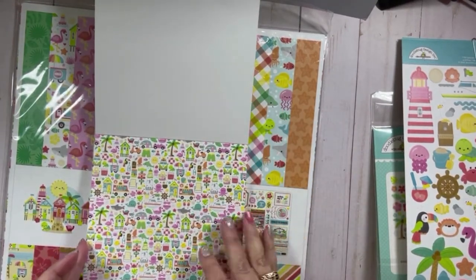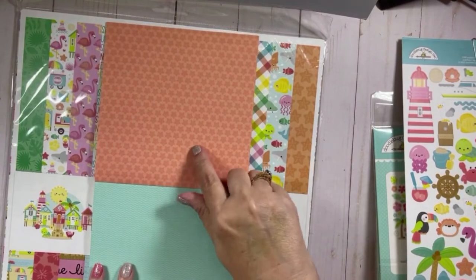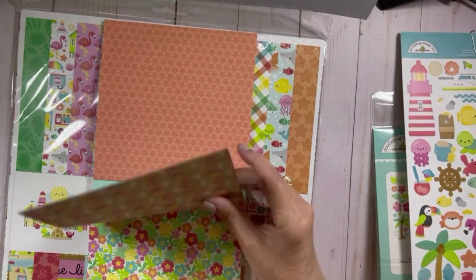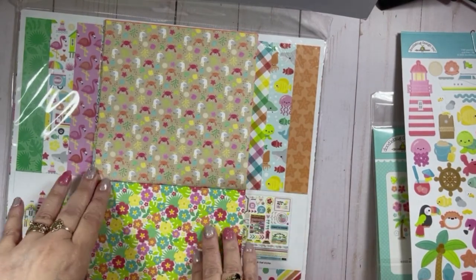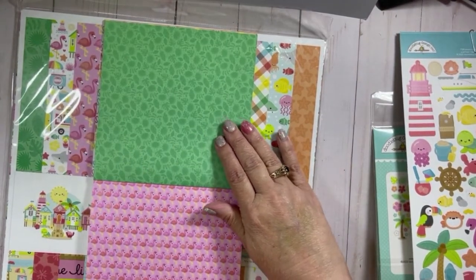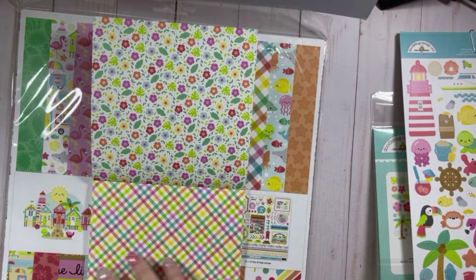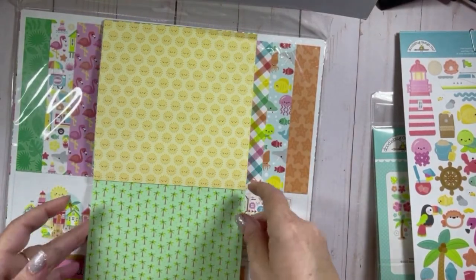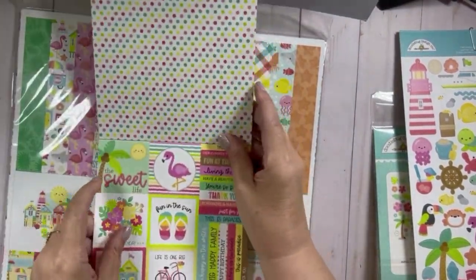We have the pattern piece, then some coral and seashells, then a wavy pattern that's teal. This is a beach sand color with some crabs and seagulls on it. Then we have some floral paper, some leaf paper, flamingos, some more smaller floral paper, some plaid, some sunshines, and some palm trees.